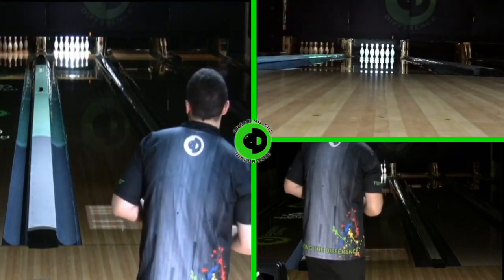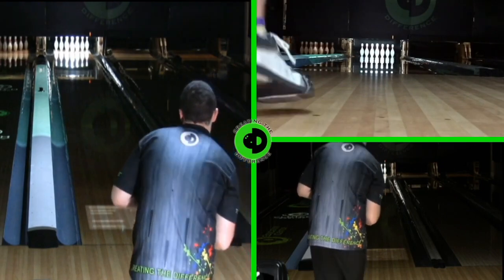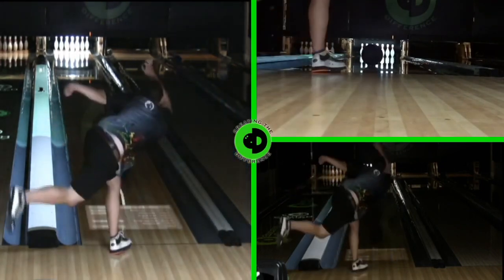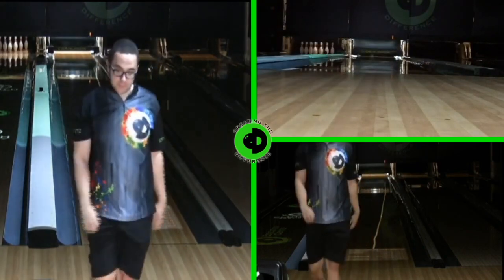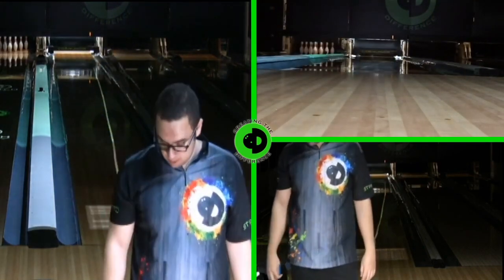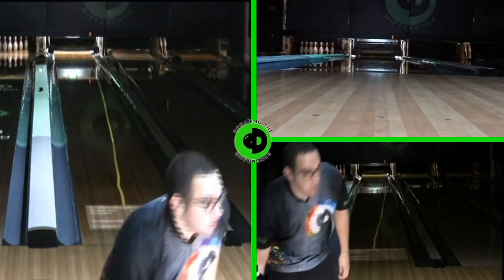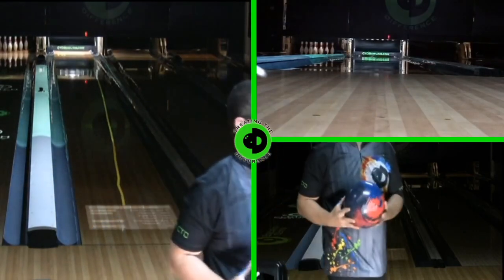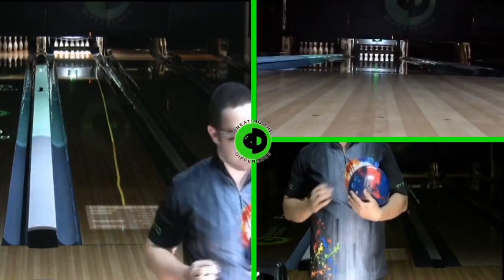What's going on everybody? We're back for another edition of True Ball Reviews. We have the first shot being thrown with the control ball, which is the Storm IQ Tour. That bowling ball has been in their line for quite a long time, so we know it's going to give us a good motion to give us a good comparison to our review ball today.